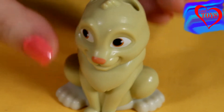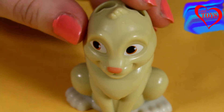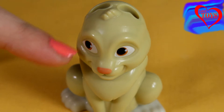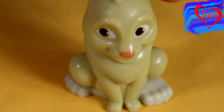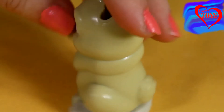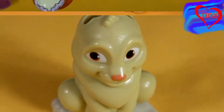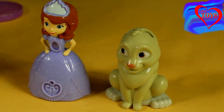Here we've got also Sophia's friend, our beautiful bunny Clover. We can see that he doesn't have ears, but just for this moment. Here we can see his really nice face and his pink nose. Let's turn him around a little — here we can see his short tail and also his silver collar.